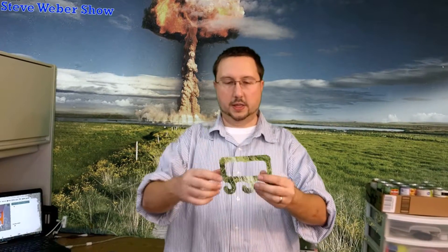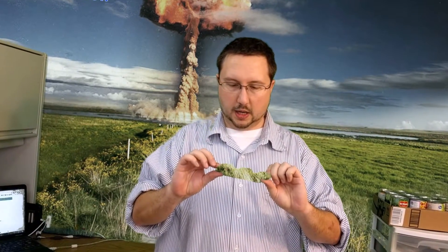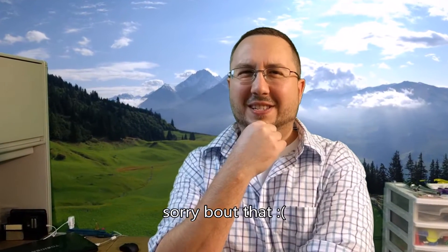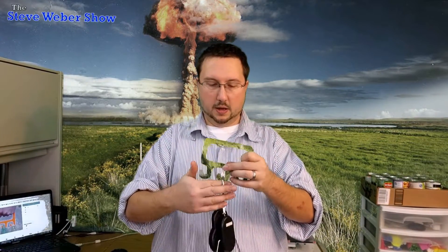First up is regular PLA — this is Hatchbox PLA from Amazon. In retrospect, green was not the best color choice. I'm assuming this one will break pretty easy because it's just regular PLA with no infill.